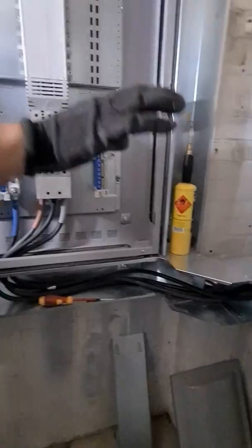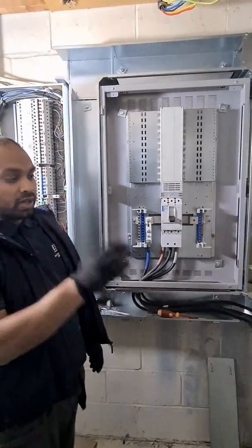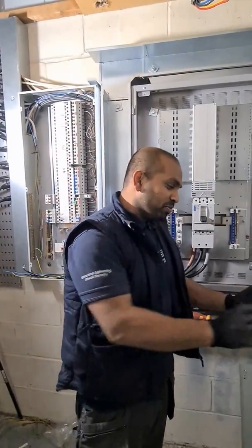At this point we've got all of the 95mm tails in — neutral, phase one, phase two, and phase three. We've just got the earth to connect out. Once it's all connected, we'll have our SSC friends coming in to put the fuse back in.